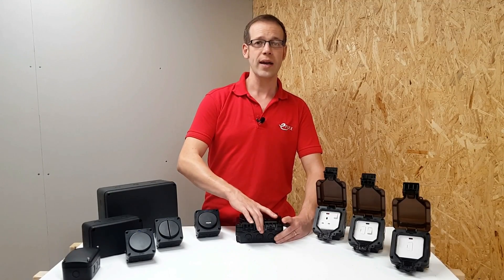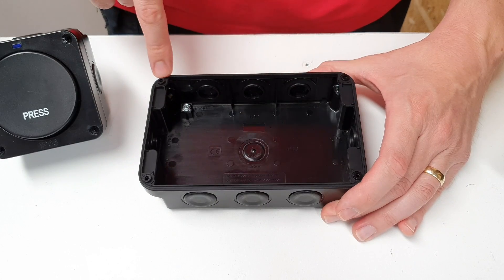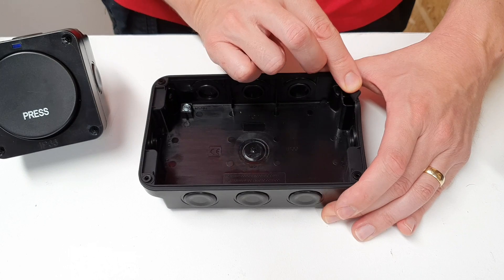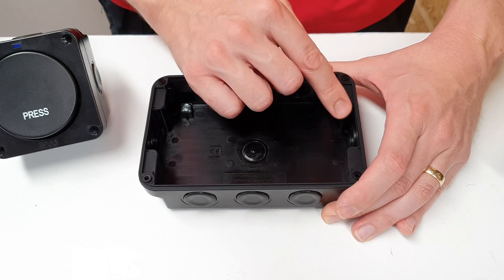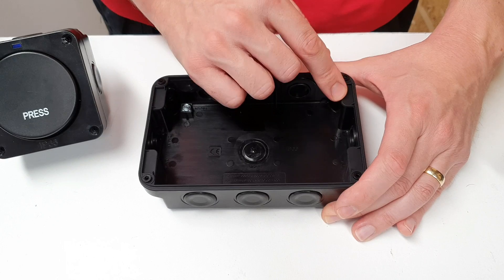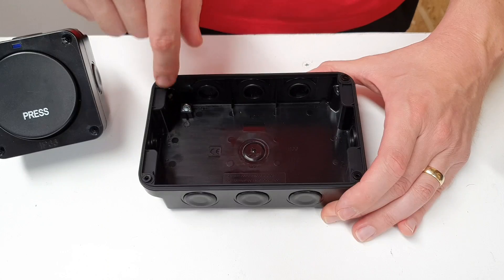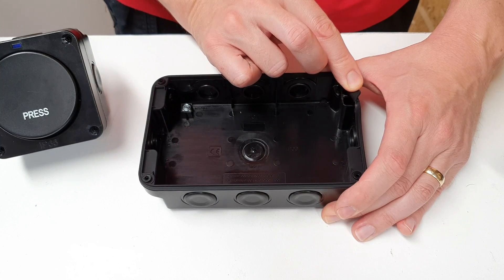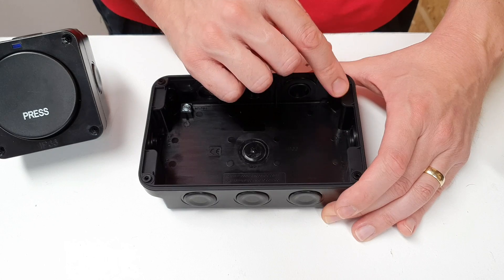Looking at the enclosure on the back, you can see there's a gasket around the edge that can be removed — you will need to take this off to access the fixing points in the back. You'll also notice that the fixing holes in the backs of the boxes are in separate channels to where the electrical connections are made, again improving your confidence in the IP rating of these outlets. The gasket is shaped to cover over the fixings, meaning moisture can't sneak in through that way either.